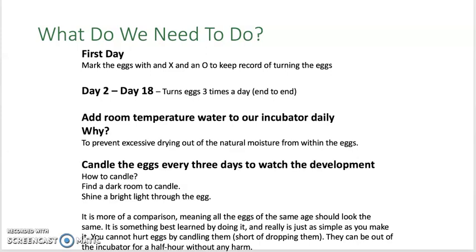A special note: candling the eggs is about comparison, and they should all look about the same on the inside, especially if they're fertile. You learn this by doing it, and it's very simple. The eggs can't be hurt by candling unless you drop one. Also, the eggs can be out of the incubator for a half an hour without doing any harm to them. Let's take a look at an egg that has been candled and see if we can see any movement inside the egg.